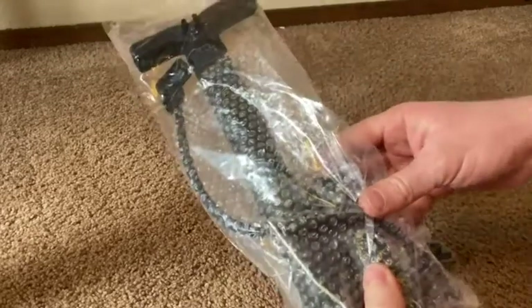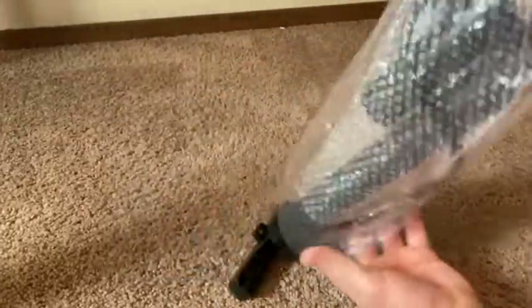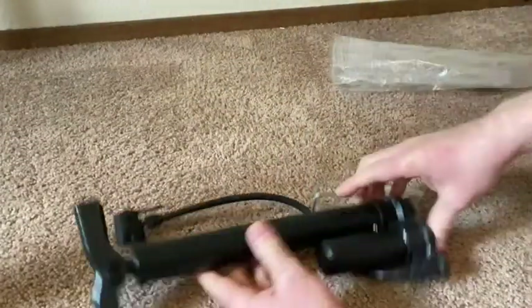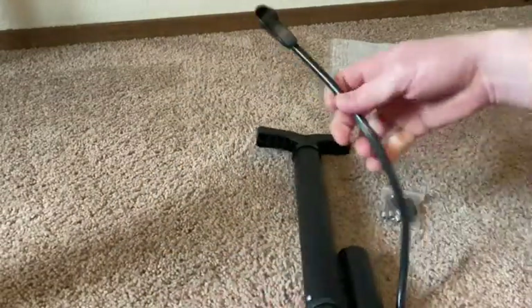Hi, in this video we're going to be taking a look at this pump. So this is how it came — it was in the bag here. Let's go ahead and open it up and use it. I bought this to fill up a ball that I bought because the ball did not come inflated.